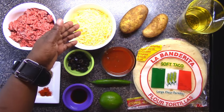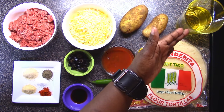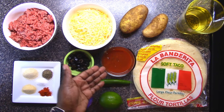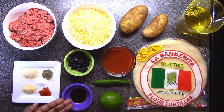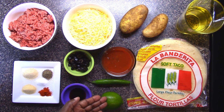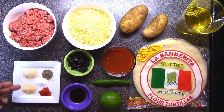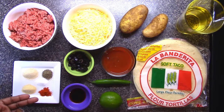We have ground beef, a Mexican cheese blend, some potatoes, some vegetable oil, flour tortillas, taco sauce, black olives that are sliced, Worcestershire sauce, a lime, a serrano pepper, onion powder, garlic powder, black pepper, salt, and paprika.